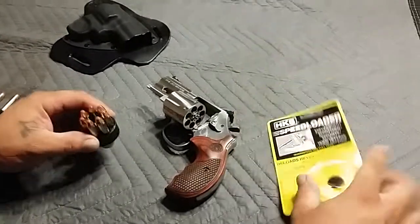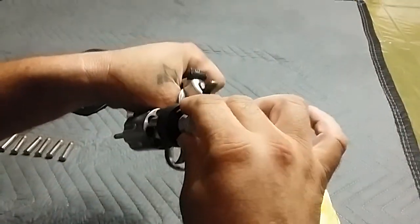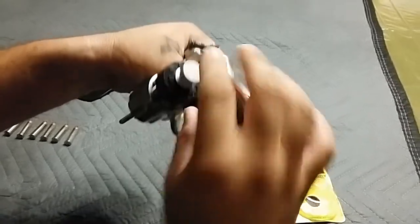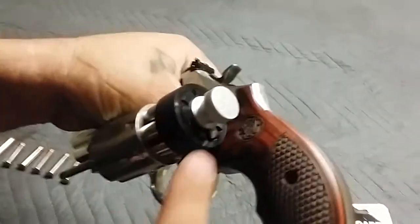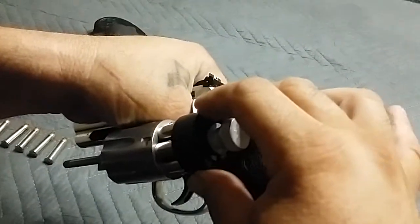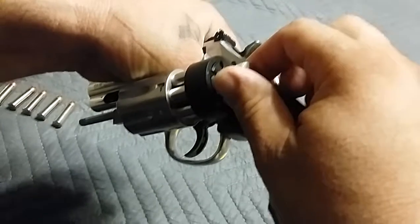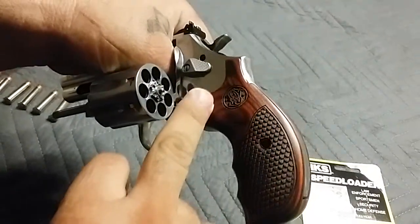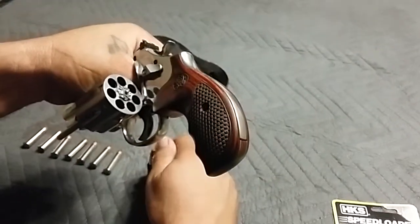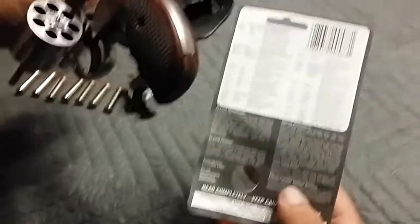I go to reload the gun and it doesn't go in all the way — it's hanging up on the grip. It's not pushing down. I can release them and jiggle them off, but it's not pretty and I feel like I'm right on the edge of the grip.